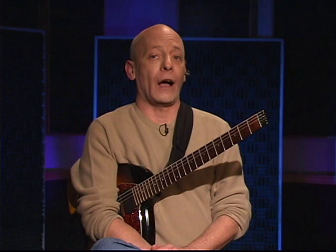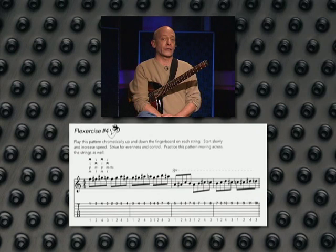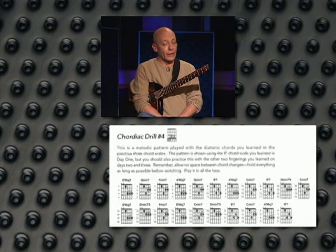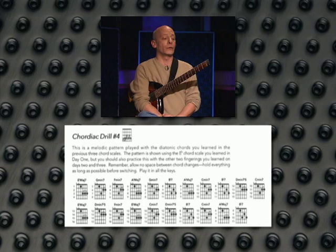I'm going to talk to you about how the workouts are actually structured. You're going to find two basic exercises in each day. The first one is a dexterity exercise that we call flexercises in the book. These are exercises involving single notes that you'll be playing with a pick, as well as fingerstyle. These are designed to increase your speed, dexterity, and accuracy. The second kind of exercise each day is a chordal exercise, which we call the chordiac drills. These are things that will help you develop good chordal technique.